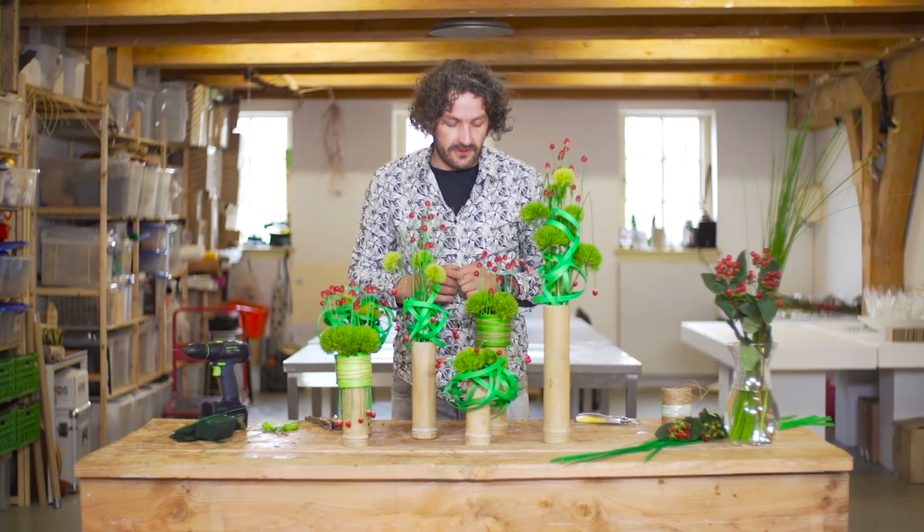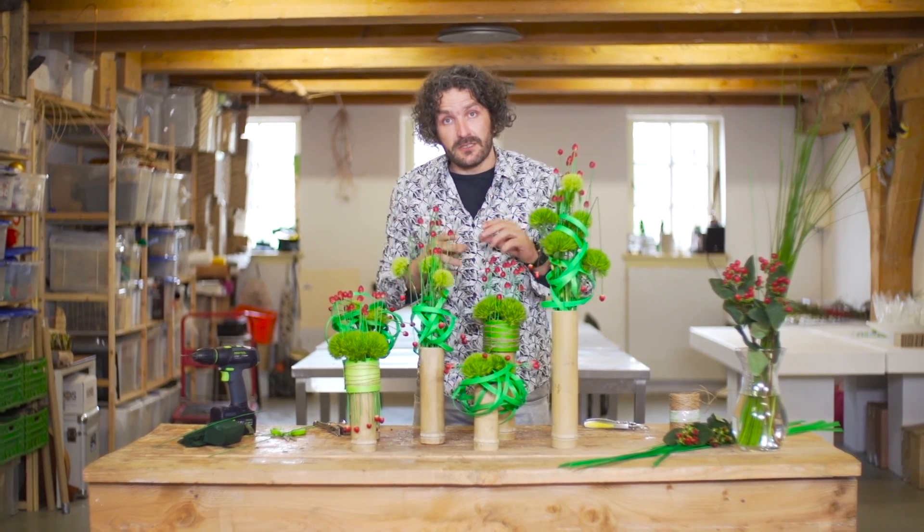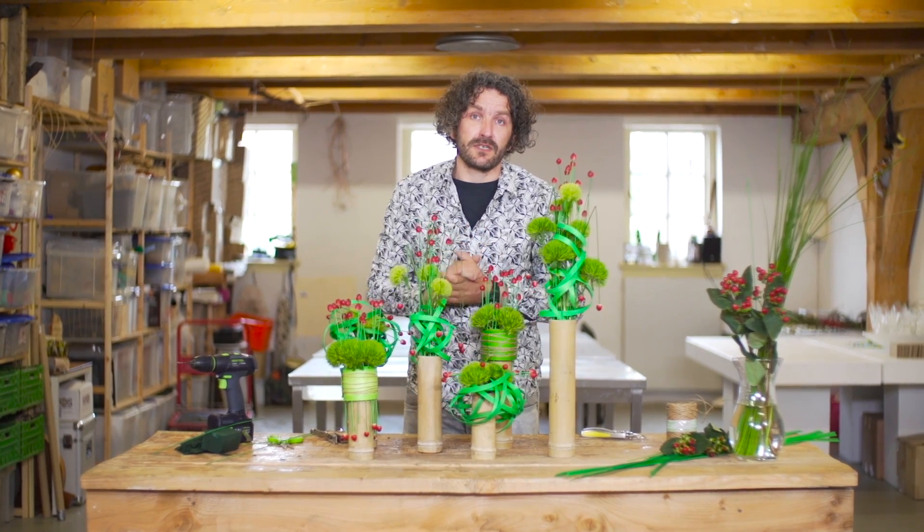So I hope you enjoyed this one. I hope you enjoyed the little techniques in each single design, and I hope you will try it. I'll see you next time here at Flower Factor.